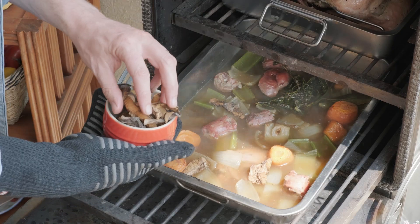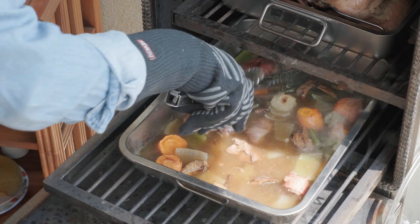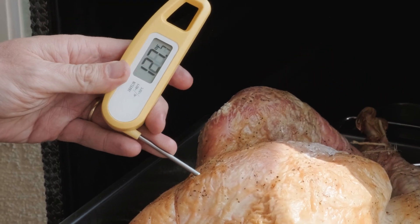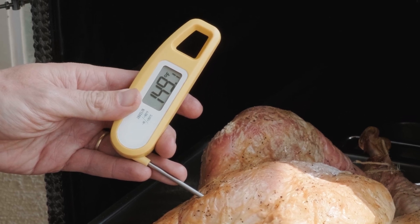After a few minutes, to put a special signature on this dish, I'm going to use dehydrated mushrooms. This will give a very special umami flavor. Check the temperature of the turkey every 30 minutes or so — when we have around 150 Fahrenheit in the breast, we are ready.